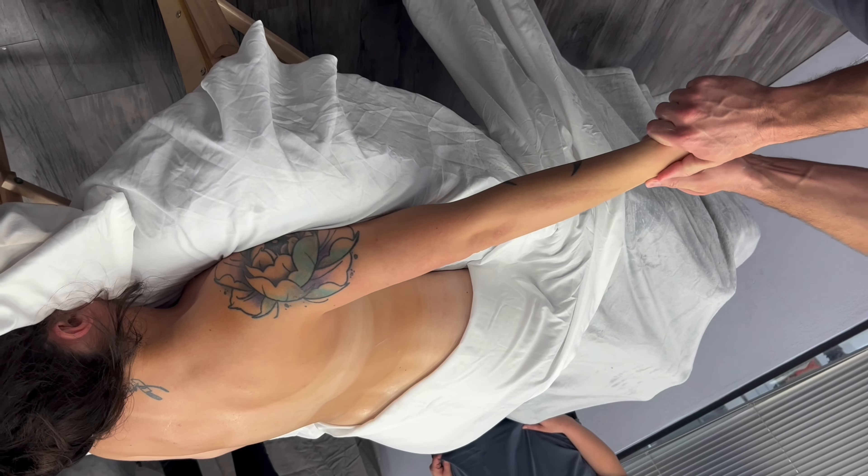If you ever do any kind of stretch and you feel the body resist, lightly let go. Go ahead and take a nice big deep breath, exhale, and as you exhale, then stretch — and see how much more I was able to get. Let it come back, take another nice big deep breath, and exhale. Good.